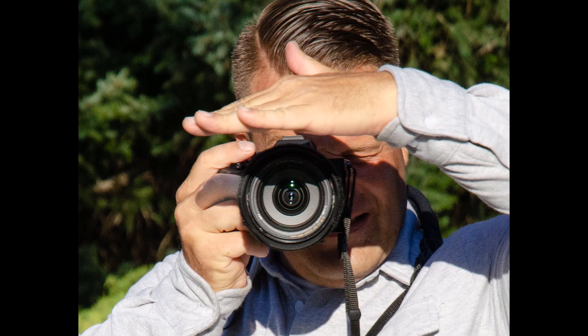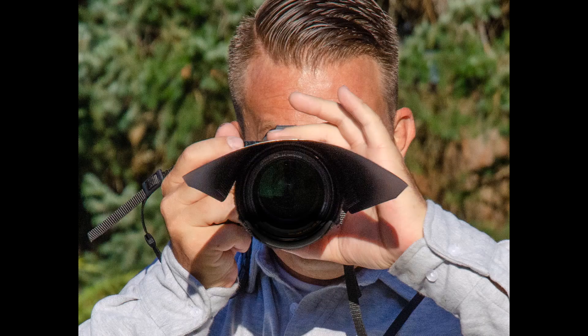Number three, zoom and focus. With one hand held above the camera you can't focus or zoom the lens. Using the LensVisor lets you hold the camera with one hand and use the other hand to zoom or focus the camera.